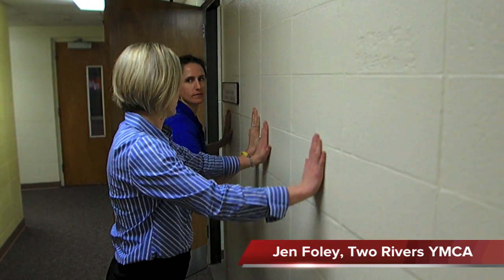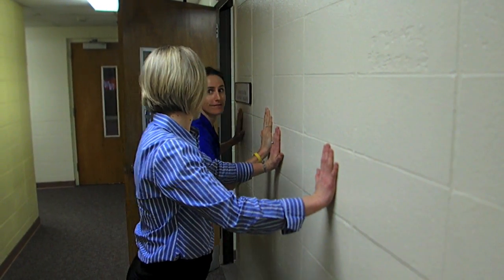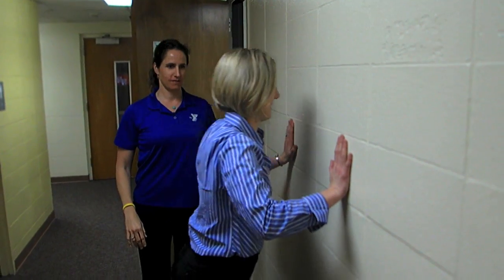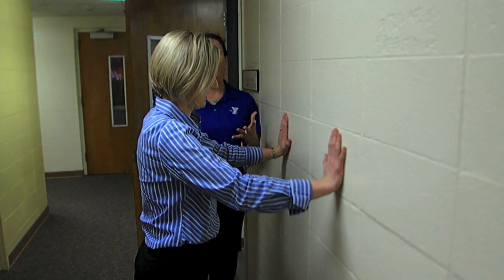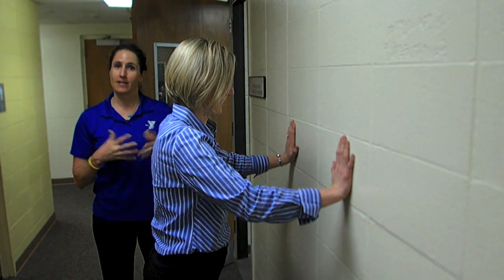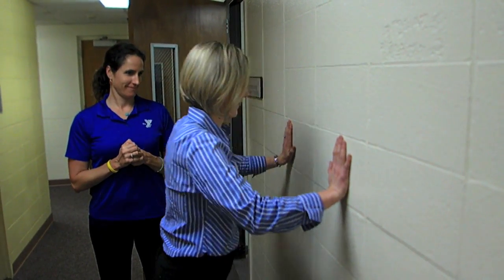Go ahead and come down. And up. Do about ten of those. This is another great way to incorporate upper body strength while you're at work, not even having to get on the ground. Thank you.